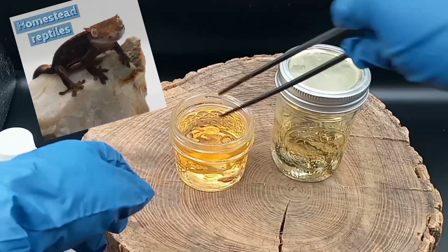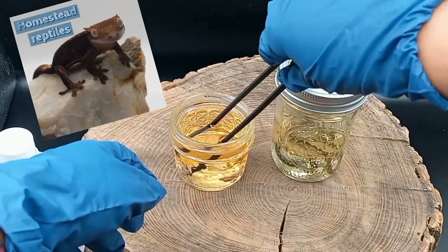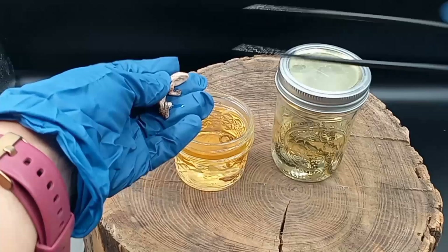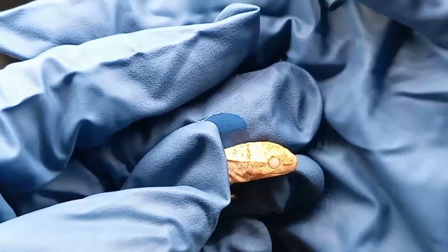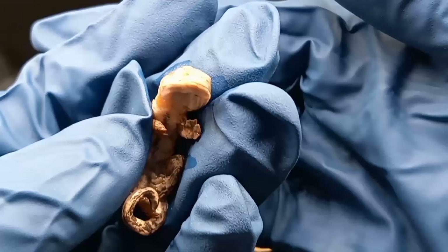Welcome to Homestead Reptile. Today I'm refreshing my wet specimen alcohol. These two geckos didn't make it out of the egg, so they were technically stillborn.